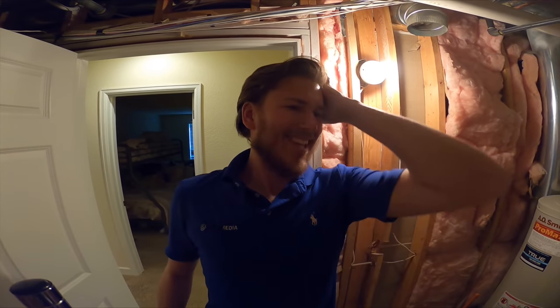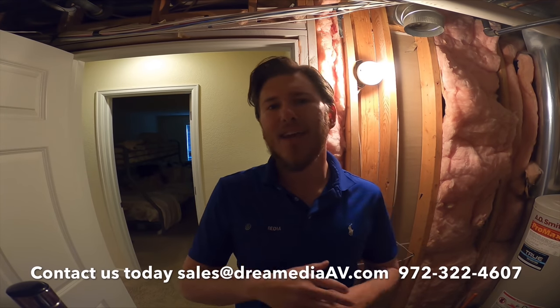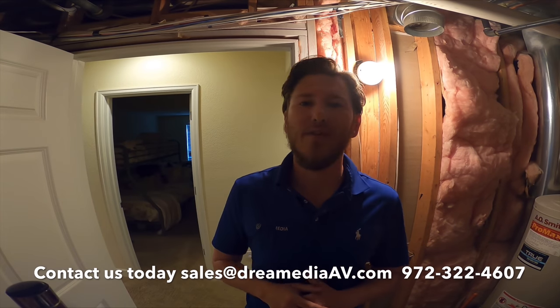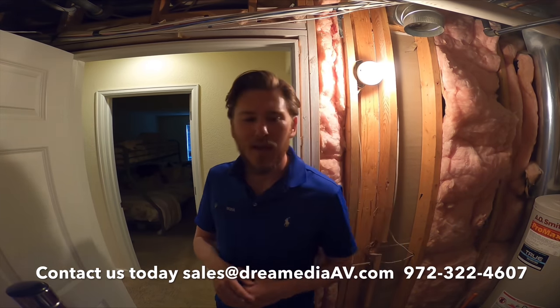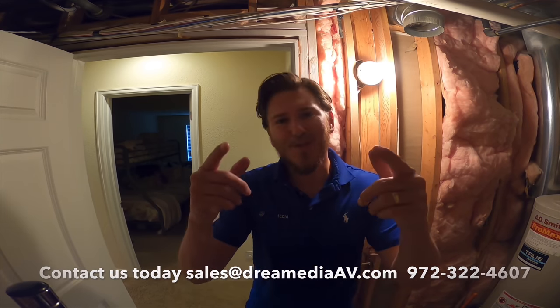Alright guys, I hope this helped you understand how and where to find your wire and fittings and exactly how to connect it. I made a full video on this project here showing how to connect it to the receiver as well as the subwoofer. If you did like it, make sure to smash that subscribe button down below and give me a big thumbs up. If you would like to buy anything for your theater room, make sure to give us a call or shoot us an email. Until next time, this is Zach, Dream Media Home Theater — thank you for watching.